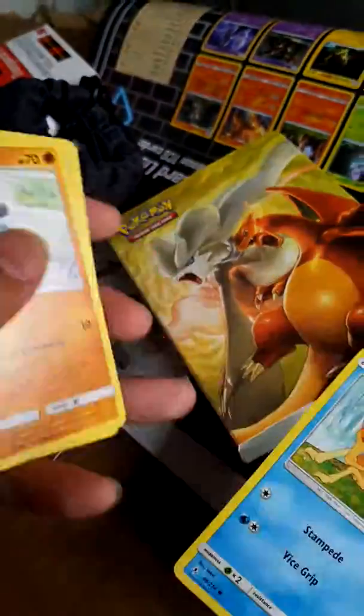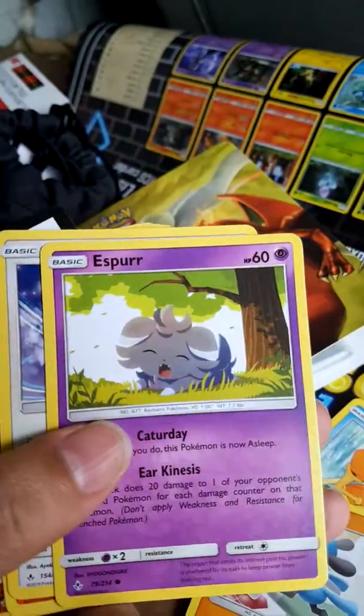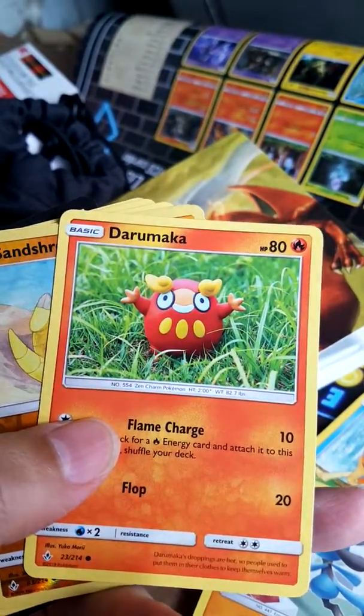Krabby, Reilu, Esper, Porygon, Darumaka.